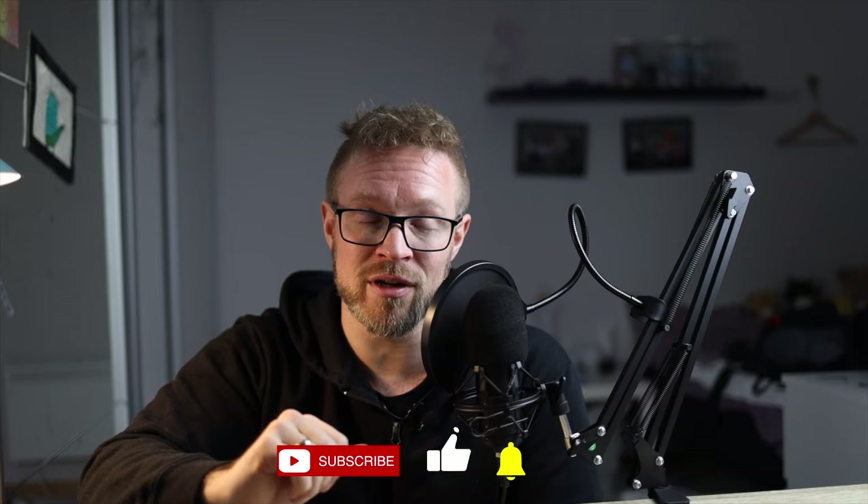That's the video for this week. I hope you got something out of it — if you did, click that like button and the subscribe button too if you want to see more videos from me.